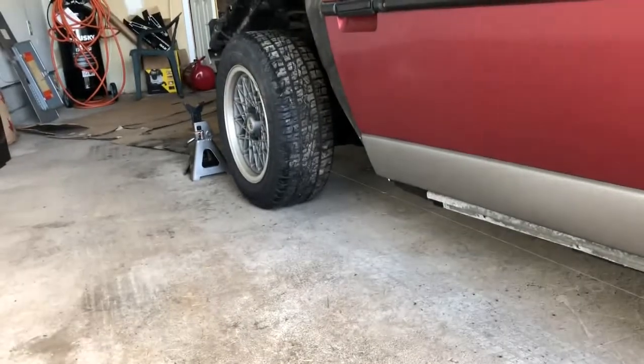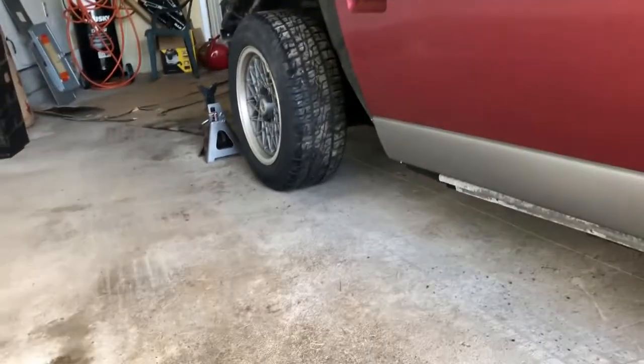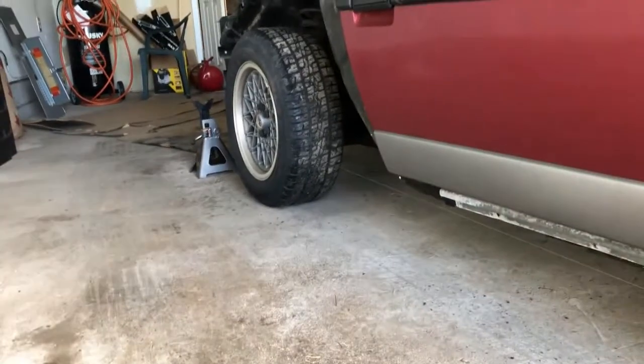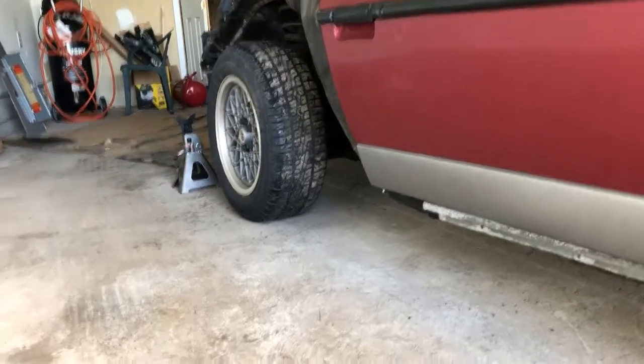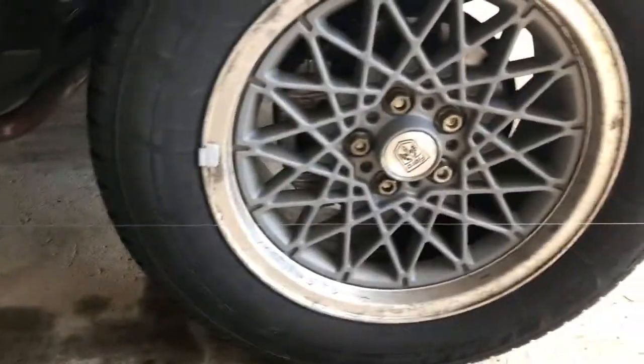Keep in mind when doing this DIY home alignment: it only works if the back wheels are aligned properly. The car drove fine before I rebuilt the front suspension, so that tells me the backs are probably fine and good enough to go off of for the front.